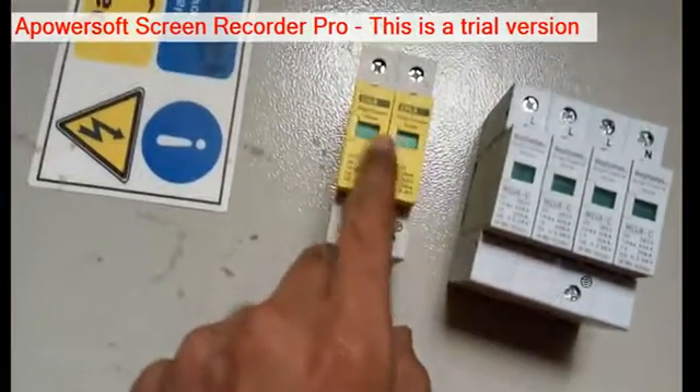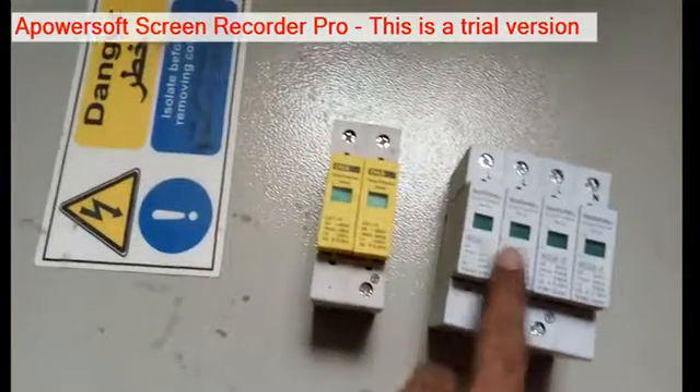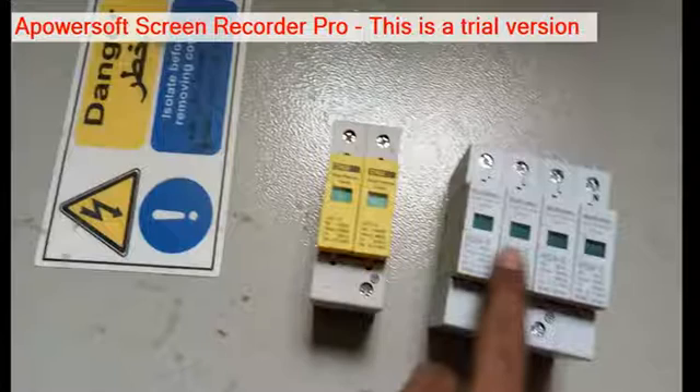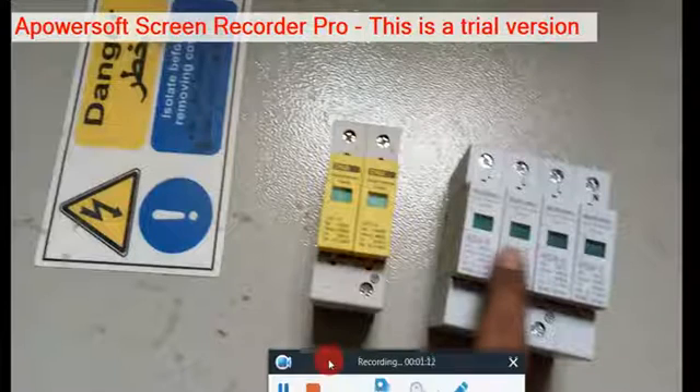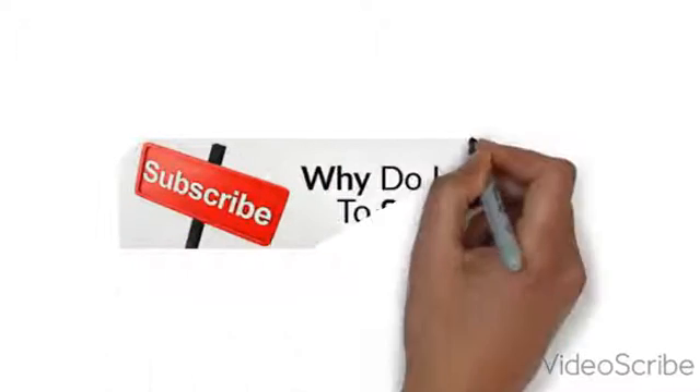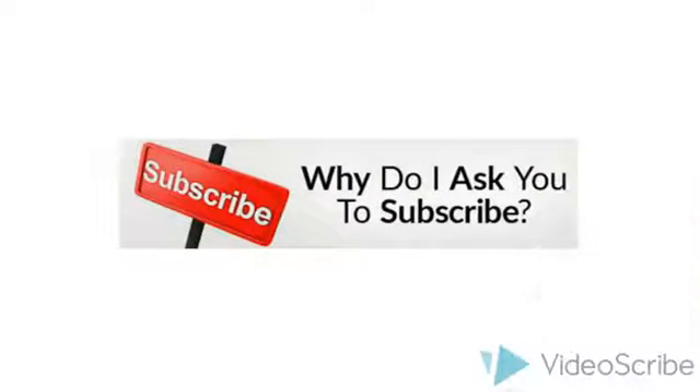So this is a surge arrester. This surge arrester we use for lightning protection — lightning protection for the power circuit. So this is a very important device. If you have any doubts please comment, and thank you for watching.